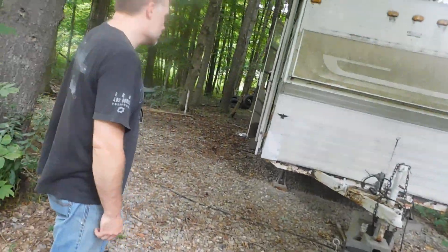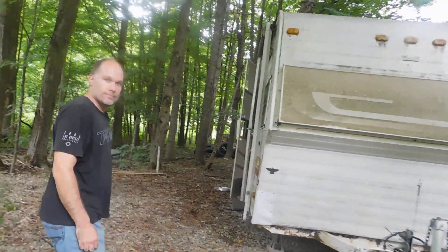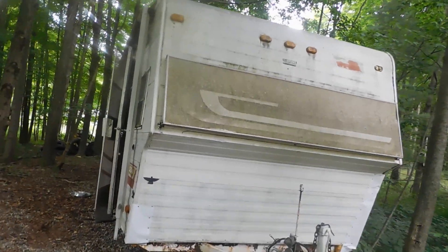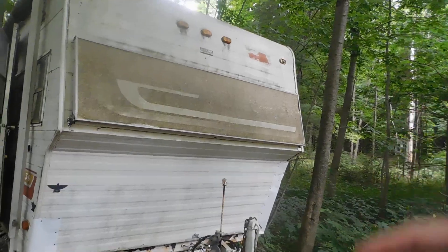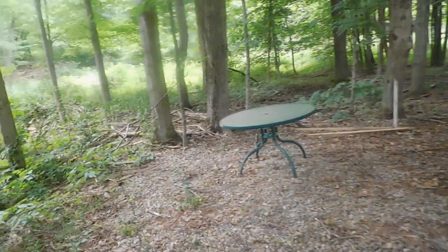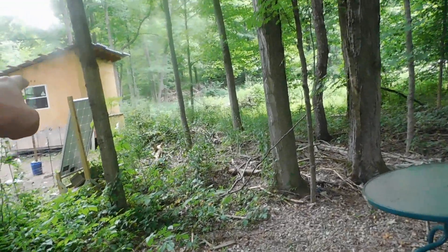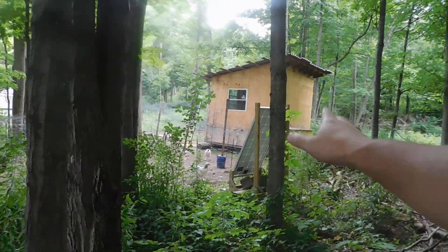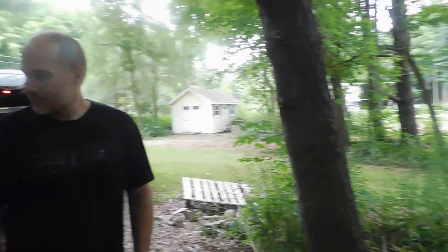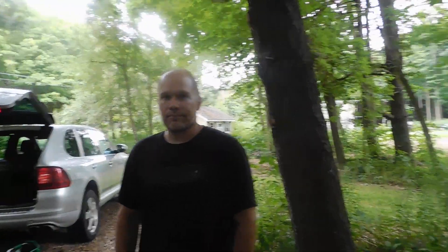Hey everybody, PrepperNurse1 back here. This is one of the guys in my group — this is Brian. This is his camper. Everybody's always asking about this camper over on the side. So this is his camper, and people have also asked about the solar panel over here. That's been charging his batteries in the camper. So we're going to explain what is going to happen.